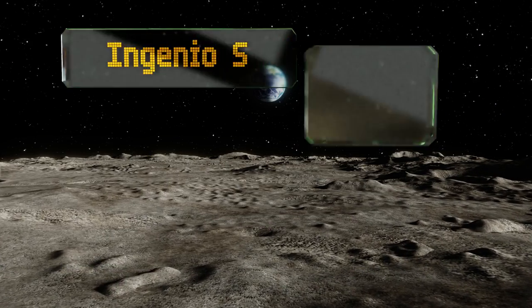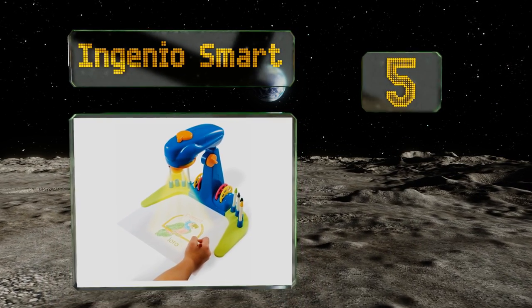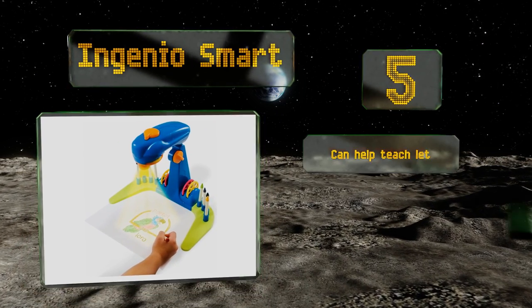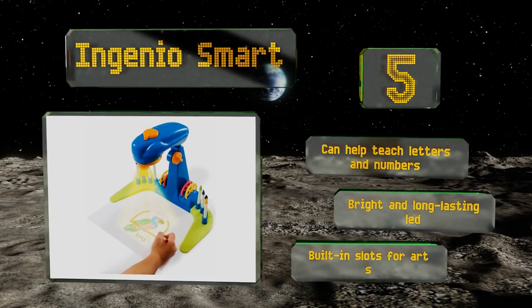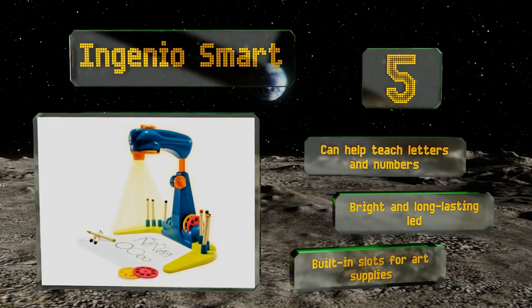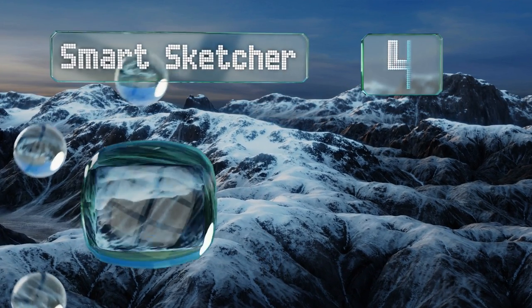Moving up our list to number five, with a compact design and a kid-friendly appearance, the Ingenious Smart appeals to the whole family. Youngsters will love the beautiful drawings they can make with it, while their parents will enjoy watching their children develop both creativity and fine motor skills. It can also help teach letters and numbers and comes with a bright, long-lasting LED and built-in slots for art supplies.